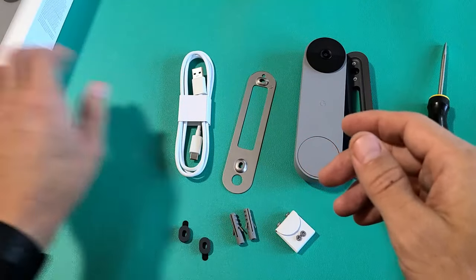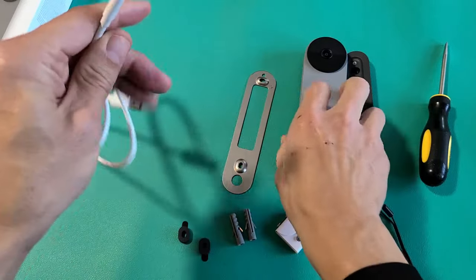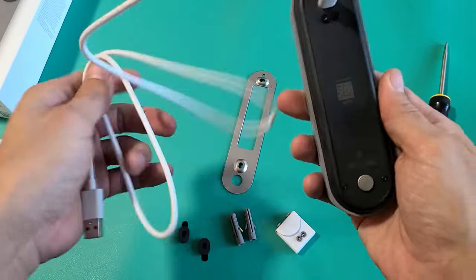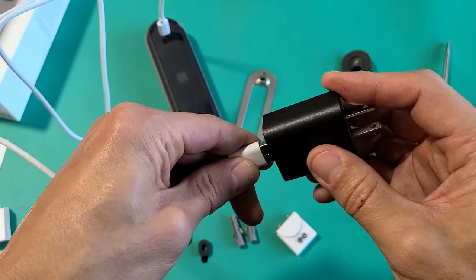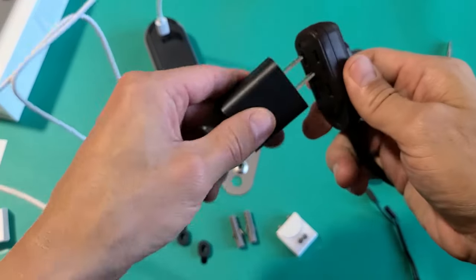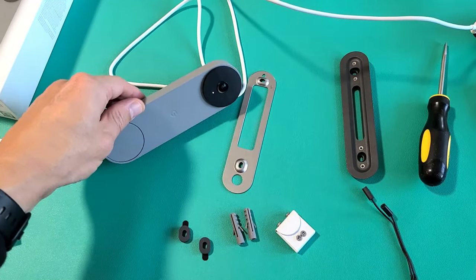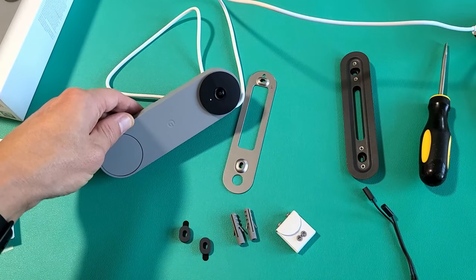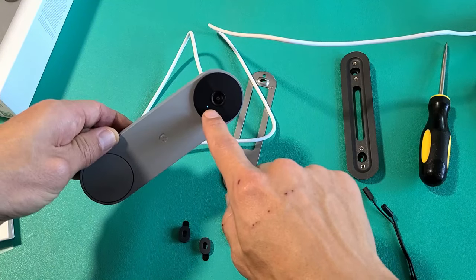So let's go ahead and set this up. First thing is we need to take our charging cable out. One end, we're going to plug it in the back right there, and on the other end I'm just going to plug this into my wall adapter and then into my outlet. As soon as you plug it in, you should see a white solid light. Then after you hear that tone, the light will turn to a solid blue.